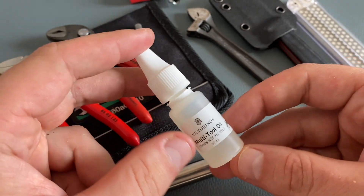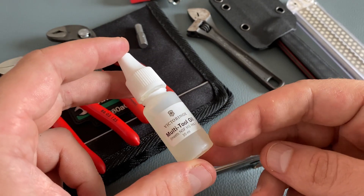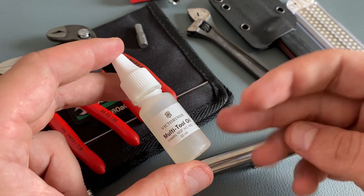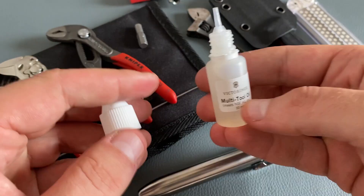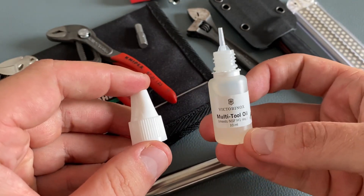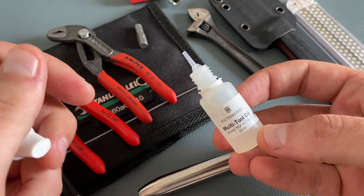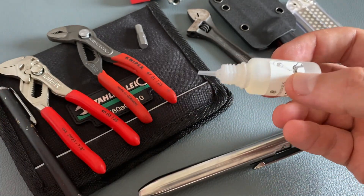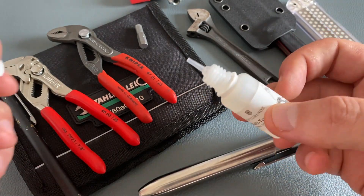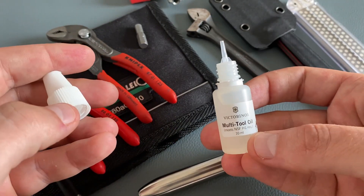When it comes to maintenance tasks, I always like to carry some multi-purpose oil, and one of my favorites is the multi-tool oil from Victorinox. All in all it's a very small container. I like the size, and another cool feature is the extra fine tip so you can target exactly the points you want to oil. It's also on the budget-friendly side.